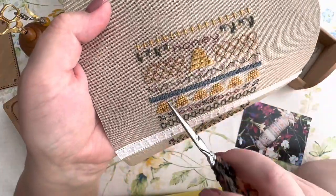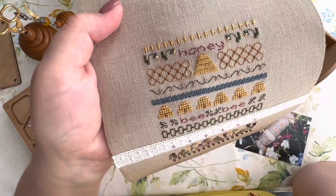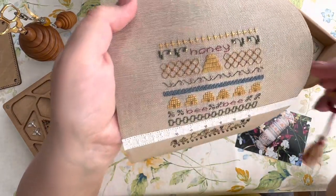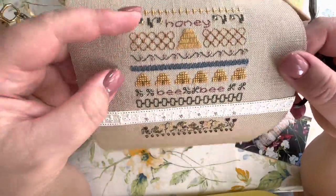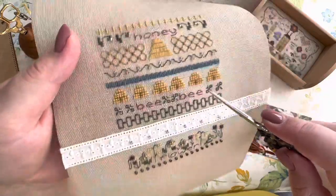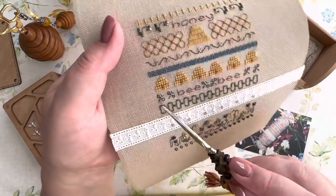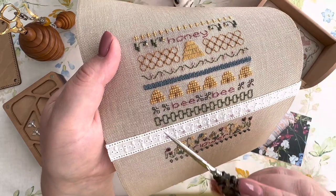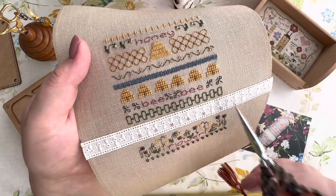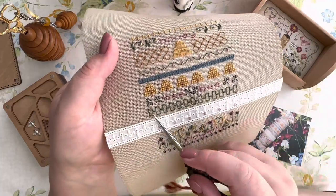Here comes a vine with flowers, then the Italian cross - honestly I couldn't understand how to do it from the instructions, so I YouTubed it and saw a tutorial. I did it from that tutorial and I think it's okay - I at least like how it looks. Then beehives, a lot of them, then bees which are cross-stitched in dark gray with elements in dark yellow for the bee stripes. Then the word 'bee bee' and then what's called honeycomb filling.